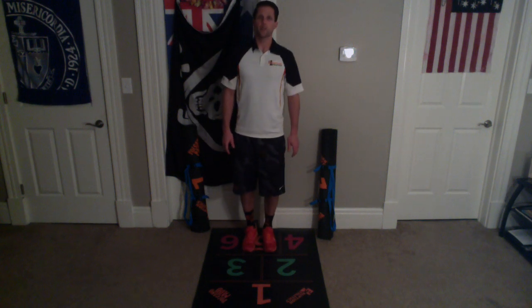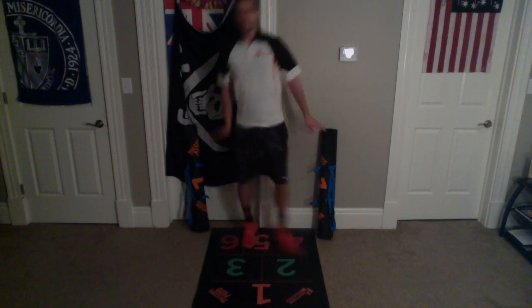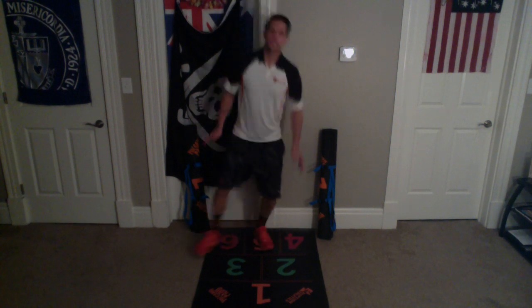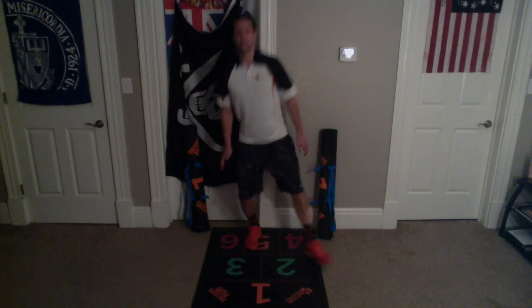Let's do it for ten seconds together. Ready, set, go. One, two, three, four, five, six, seven, eight, nine, ten.